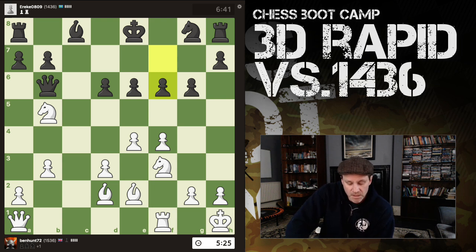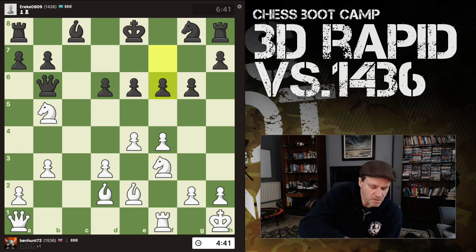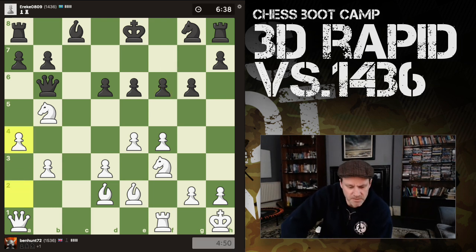Knight f to d4 is also playable, but that can get kicked with e5, f-takes, d-takes, and then the knight is vulnerable. I kind of like a4 — use the cheapest possible resource to do the job, or retreat the knight to d4 where it's defended by queen and knight. I kind of like having it up in my opponent's face. Let's leave it there.